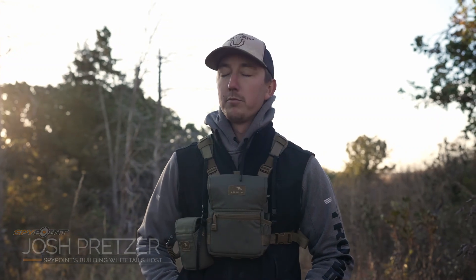It is late October, rut is basically here — pre-rut. When I say rut, that includes pre-rut, where bucks are scraping, tearing trees up, fighting, and establishing dominance.